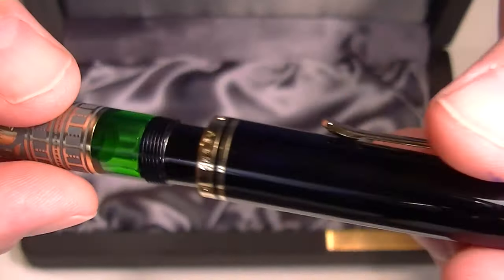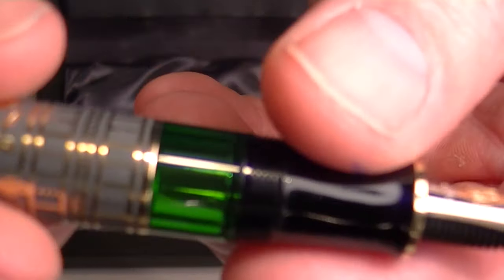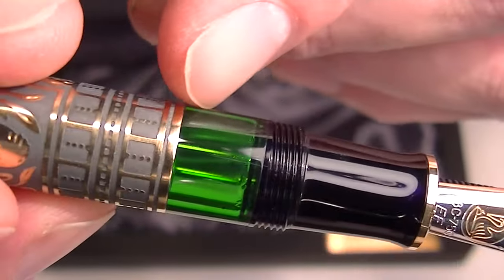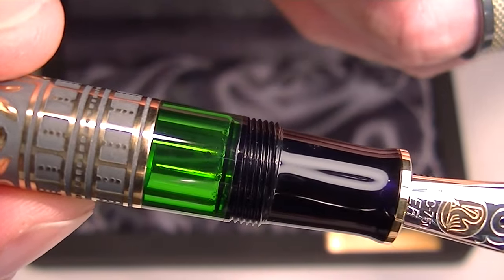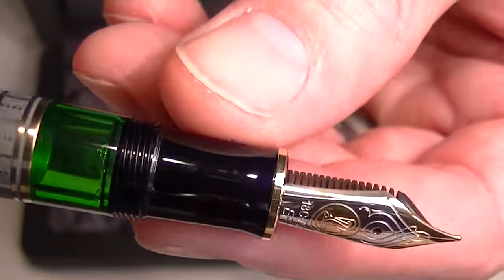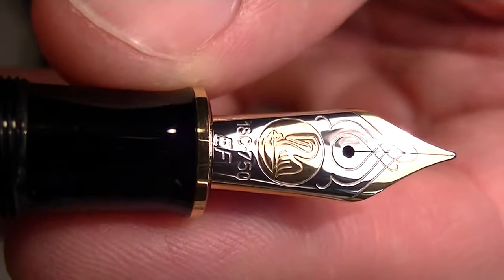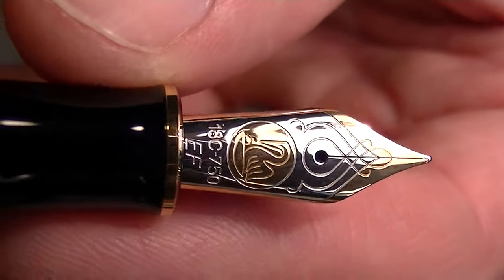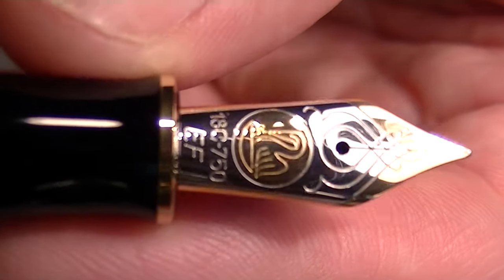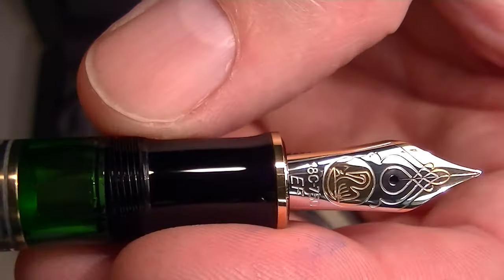The cap is threaded and unscrews and posts on the pen. You can see the green translucent color so you can see the interior of the pen and the ink levels. It has the same black resin grip section and the two-tone 18 karat gold nib. You can see the gold and the silver on the nib of the pen, along with the Pelican logo.